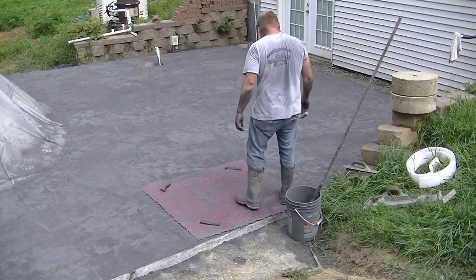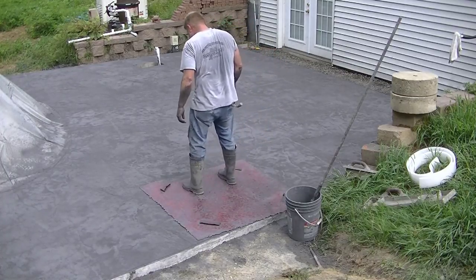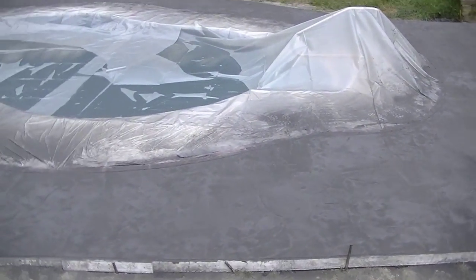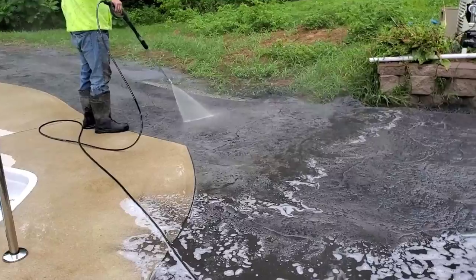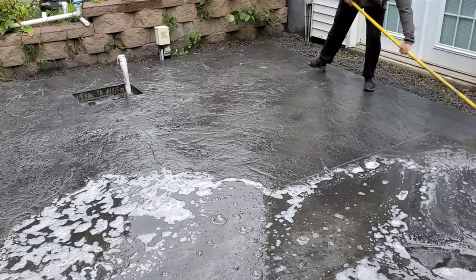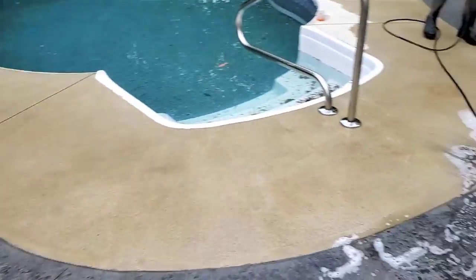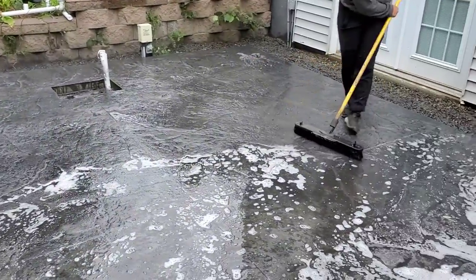That's the very last stamp on this, and then we're going to show you what it looks like to wash this off and what the finished product looks like when we're done. You can see Darren's going to check and make sure it looks good, then he'll pull it right off. That powdered release definitely makes a mess, but it cleans right up with the pressure washer. We use some Dawn dish detergent in the water and just scrub off all the excess powdered release. About 15% of it or so will stay — that got pressed right into the surface — and then you seal over that and it makes it look really sharp.